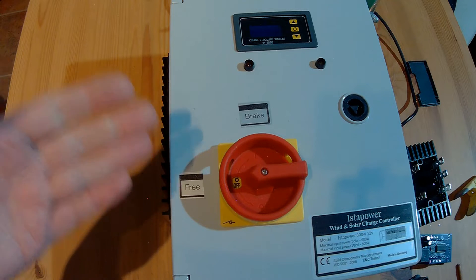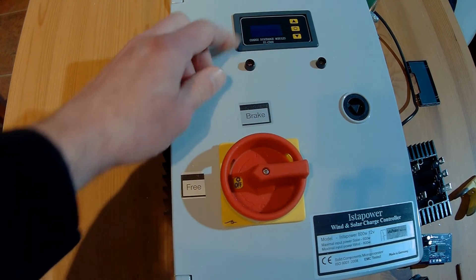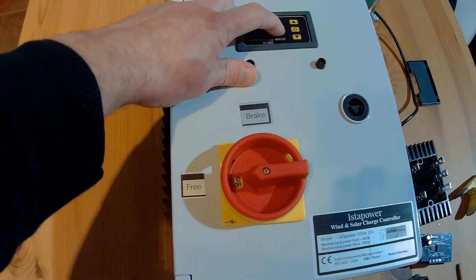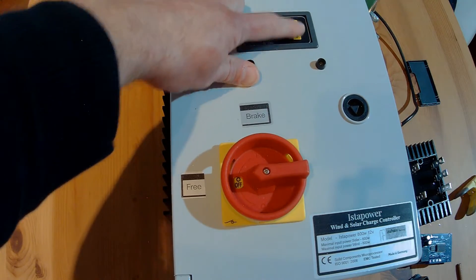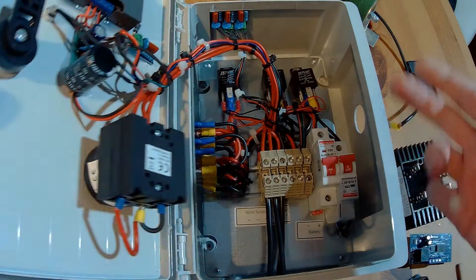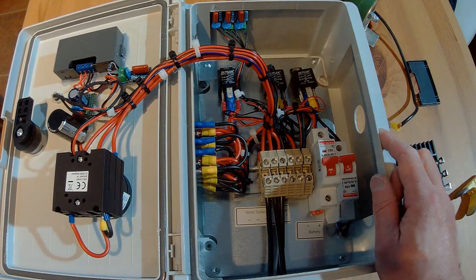Before we start, let's take a quick look inside the controller to see how it works and how it looks, and then it's very easy to understand how we can modify it. There it is — the Isterbreeze charge controller. This is the brake switch — nothing fancy, nothing special — and usually you're unable to change the voltages. This is the 700 watt version for the Isterbreeze i700, but you can use it for all other wind turbines in the same power range as well.